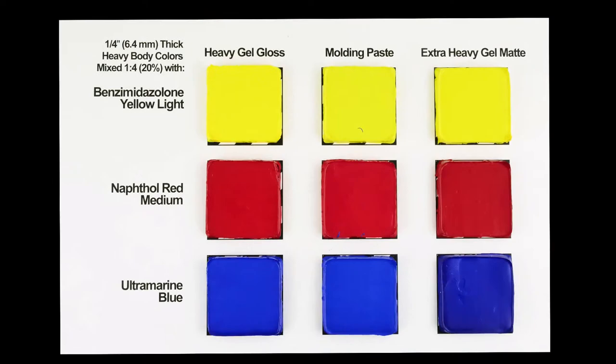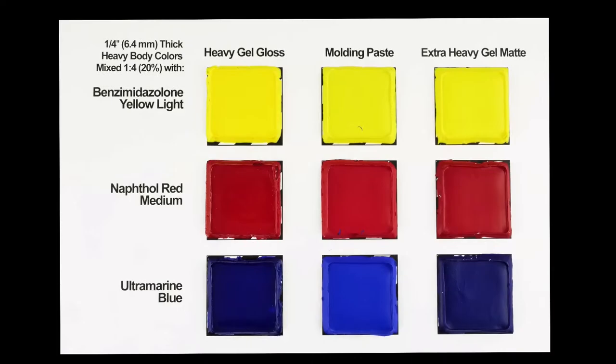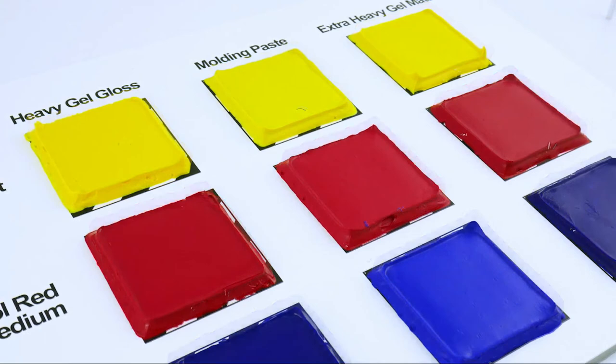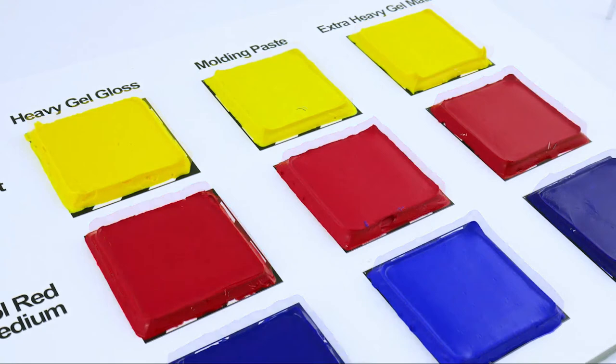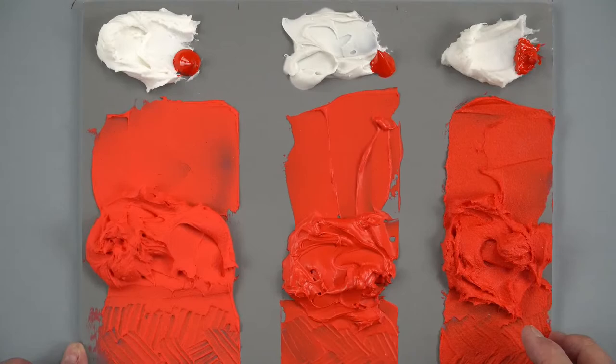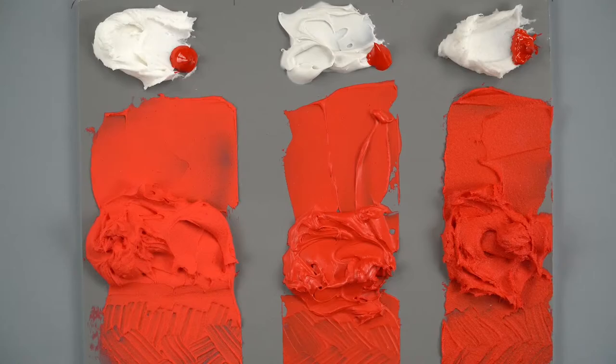Hopefully you can see the color shift a little bit more. Let's take a look at the shrinkage. This is showing you the heavy gel gloss, the molding paste, and the extra heavy gel — you can see that shrinkage. It's kind of relative to all the products and it just depends which one you're using, whether it's the light molding paste or a gel. It's kind of hard to control that color shift depending on how much paint you're putting in there, so you kind of just have to go with the flow on that.